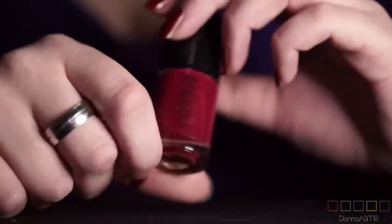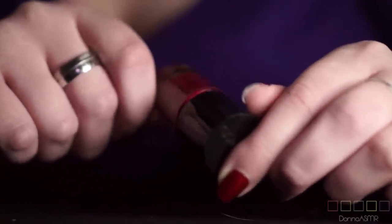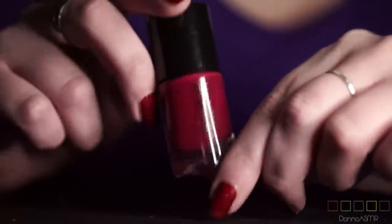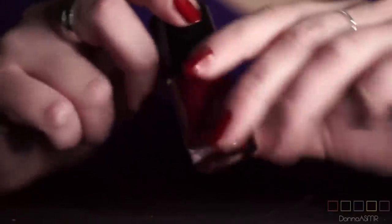Here we have a Catrice. I'm not the biggest fan of Catrice nail polishes. A lot of people like them, but I don't — I think they are a little bit too thick very often. This one is called Robert's Red Fort. Let's just move on.